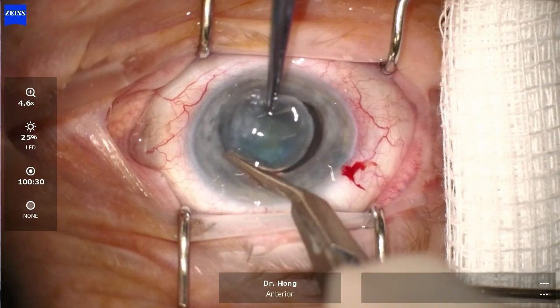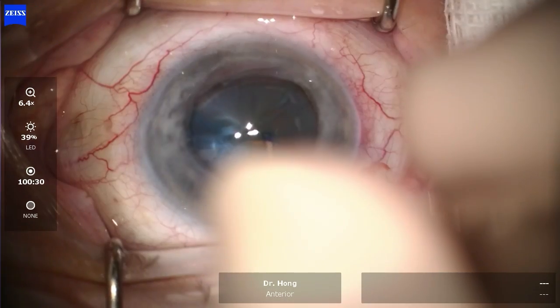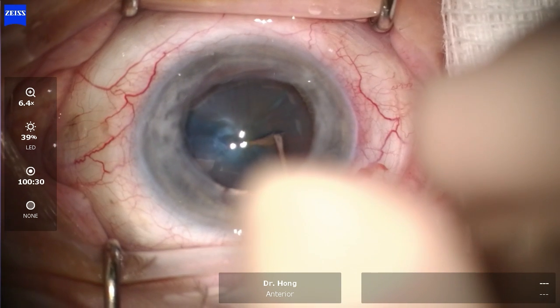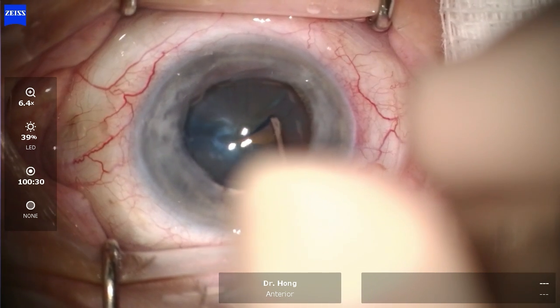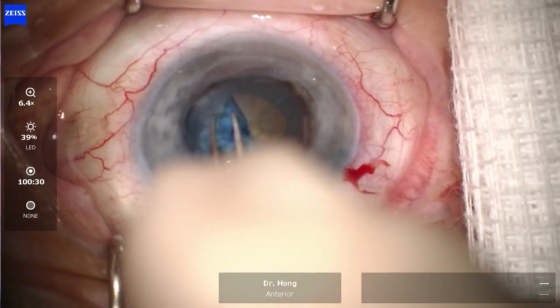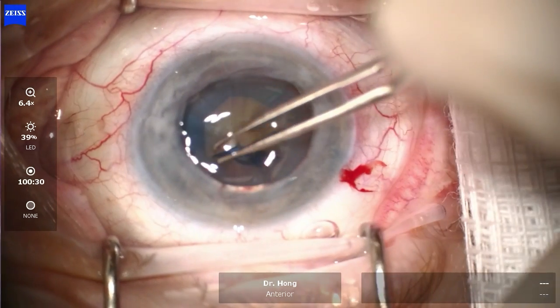As you can see, the anterior capsule of the cataract was initially stained right at the beginning. Using a cystotome, a little flap was then created. The aim is to create a large continuous capsular rhexis so that the cataract can then be prolapsed.